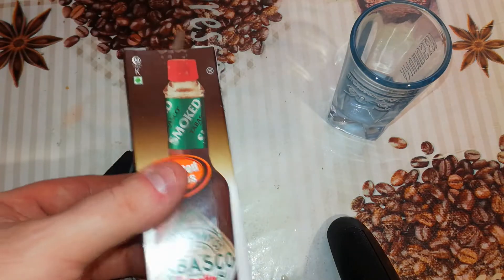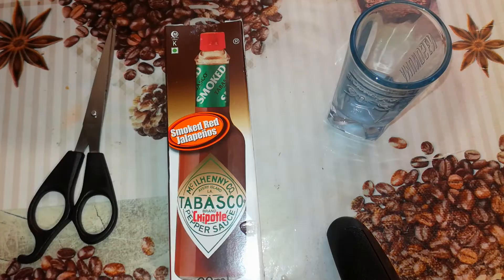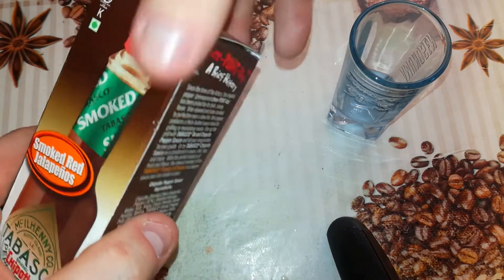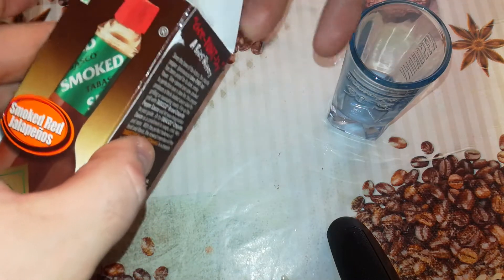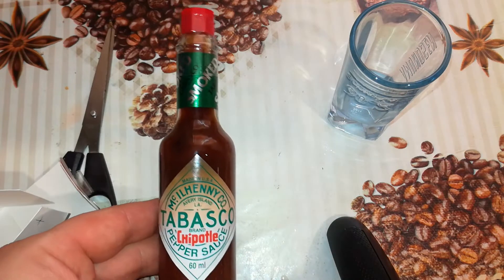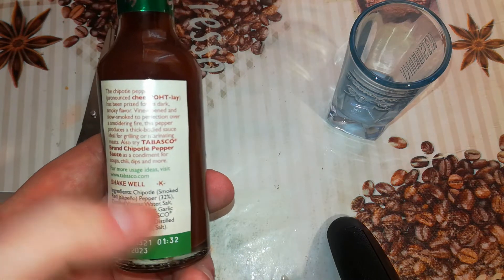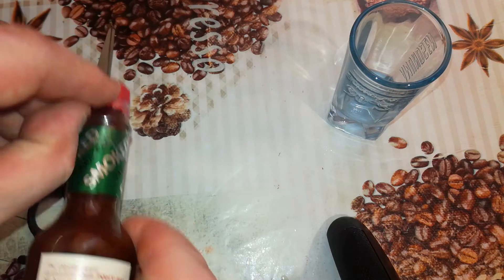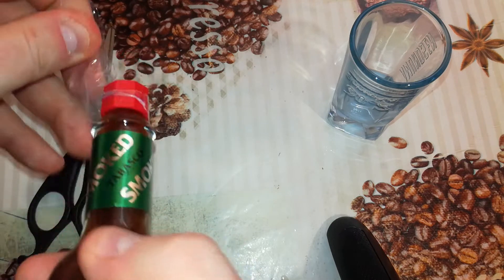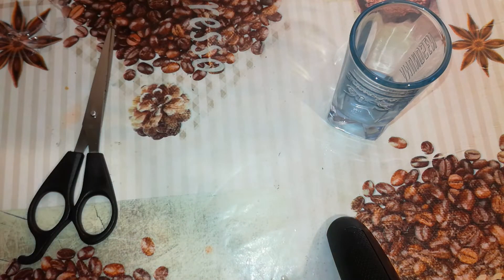Okay, so that's the whole thing that's written on the box. Let's finally unbox it. It's not easy to open as usual — there is a foil there. As you can see, a nice bottle of Tabasco Chipotle. The bottle has the same text as the box, so I will not read it.